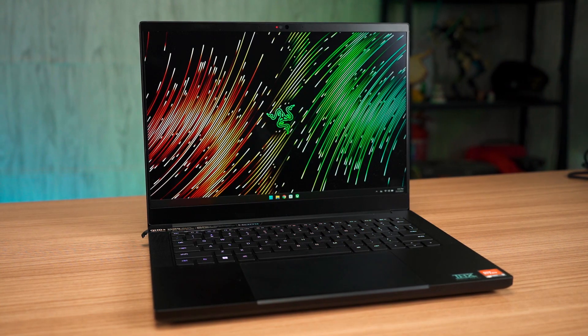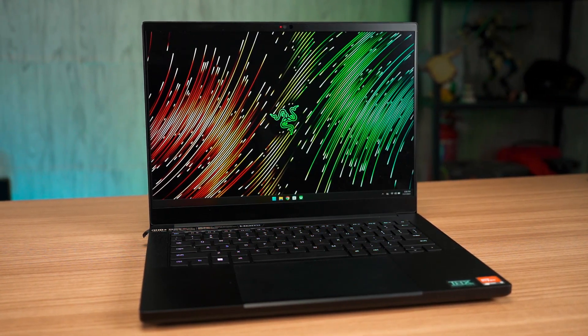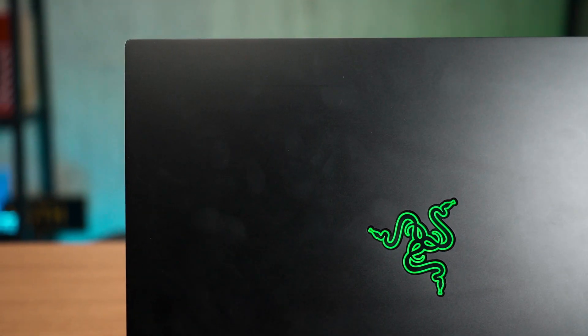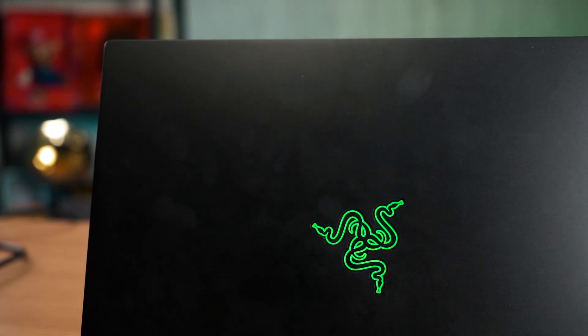The first thing that impressed me the most is the minimalist look of this laptop — everything is black in color. Razer claims it also has a fingerprint-resistant coating but as you can see here, there are a lot of fingerprints on it, honestly. Since the entire laptop chassis is milled out of a single block of aluminium, this laptop is rather heavy, or at least dense to the touch.